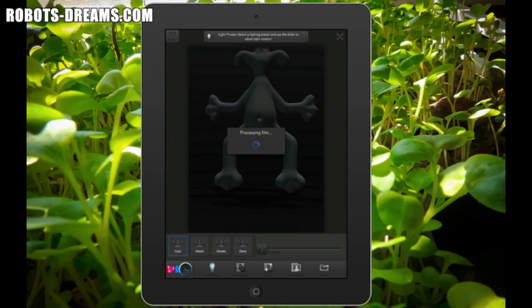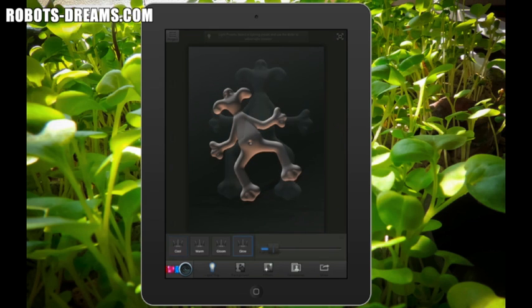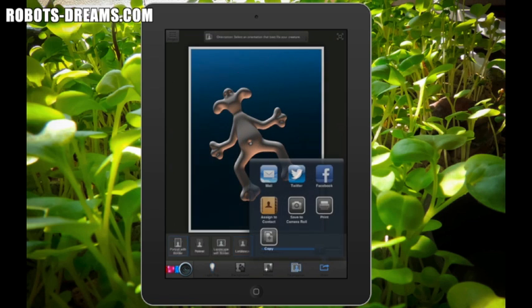The rendering module enables you to create images of the creature, varying the lighting setup. You can add different backgrounds, apply different effects, and change the orientation. It also has a sharing function so you can print, save it to the camera roll, post it on Facebook, tweet about it, or send it in an email. Once you're happy with the creature, you save it, and then you can share it in the community gallery or export it.